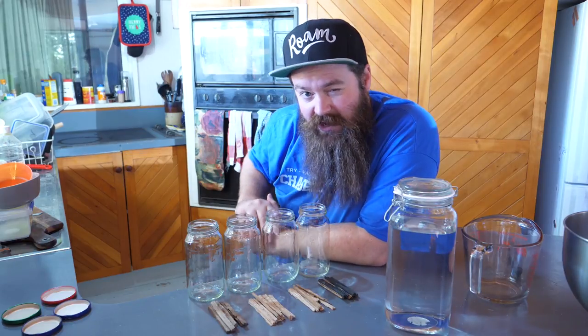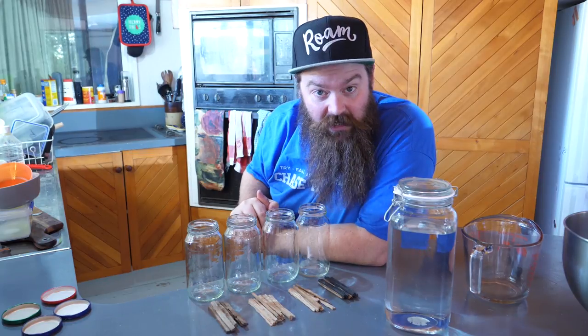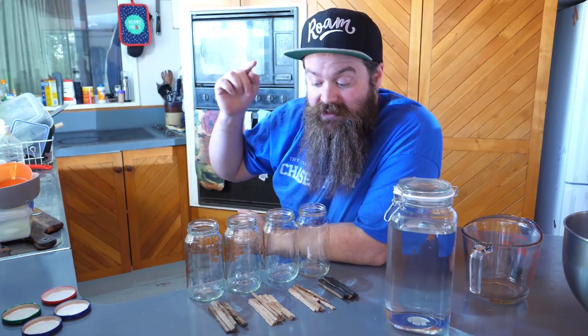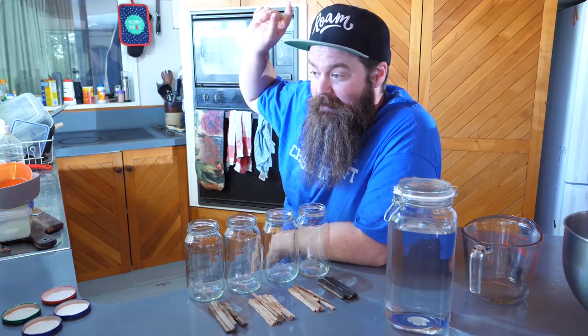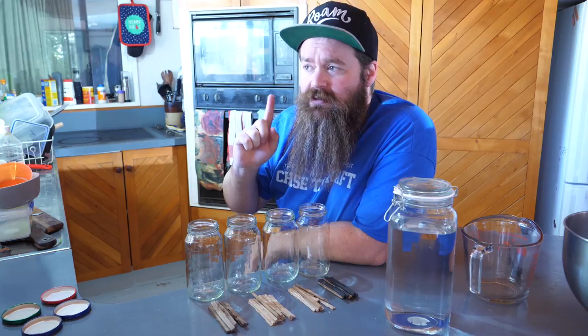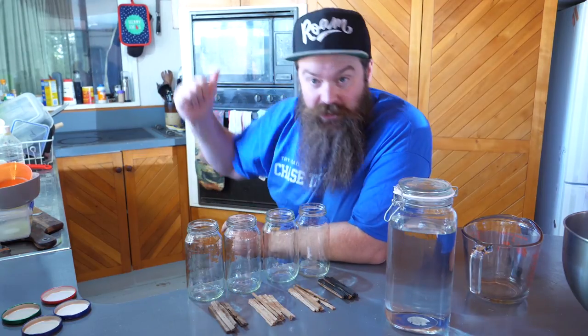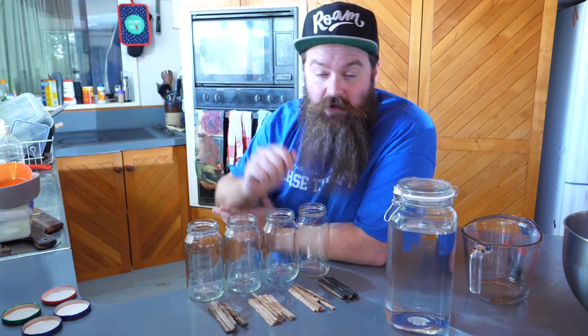There is a whole bunch of stuff that I would love to say right now, but it gets a little bit boring to go through all the disclaimers at the beginning of the video. So what I'm going to do today is get stuck right in and put the disclaimers at the end. If you think I screwed up or did something silly, make sure you check the end of the video.